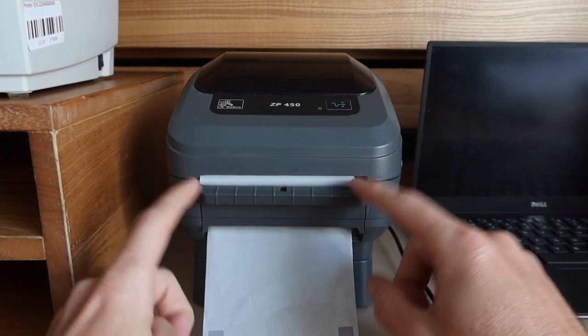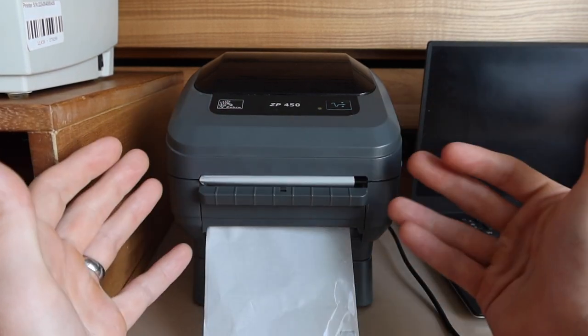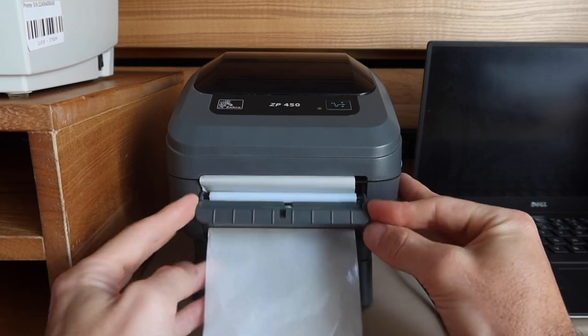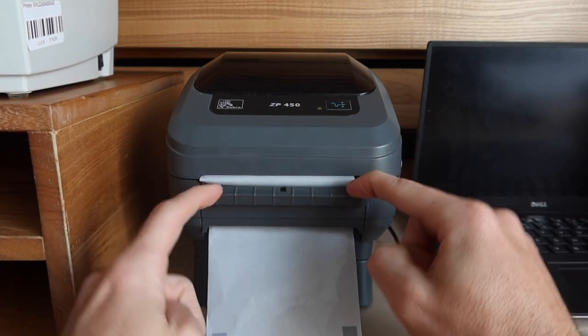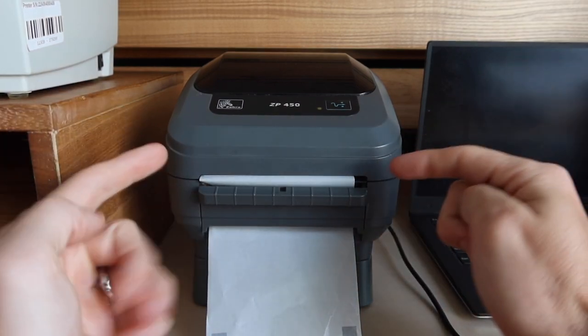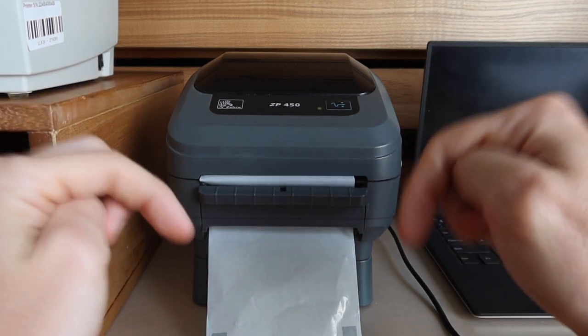If you're looking for a printer on eBay, look for one with this. If you want this feature, usually it's not advertised in the listing — you're just going to have to physically see this little mechanism and know that that is the auto-peeler. If you have any applications where you think this auto-peeler would be advantageous, let me know about it in the comments section.